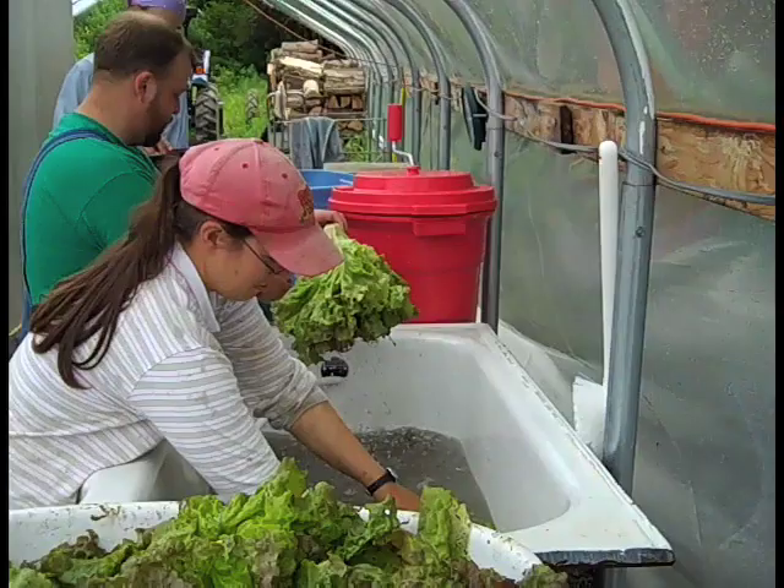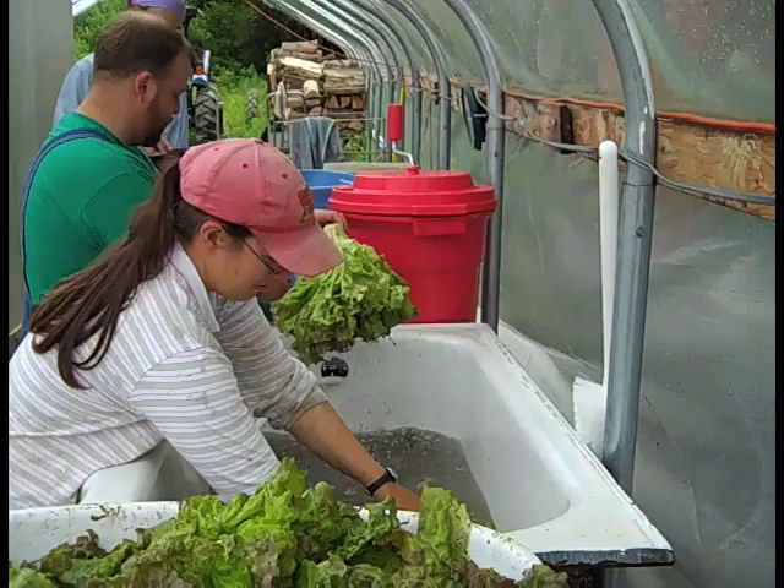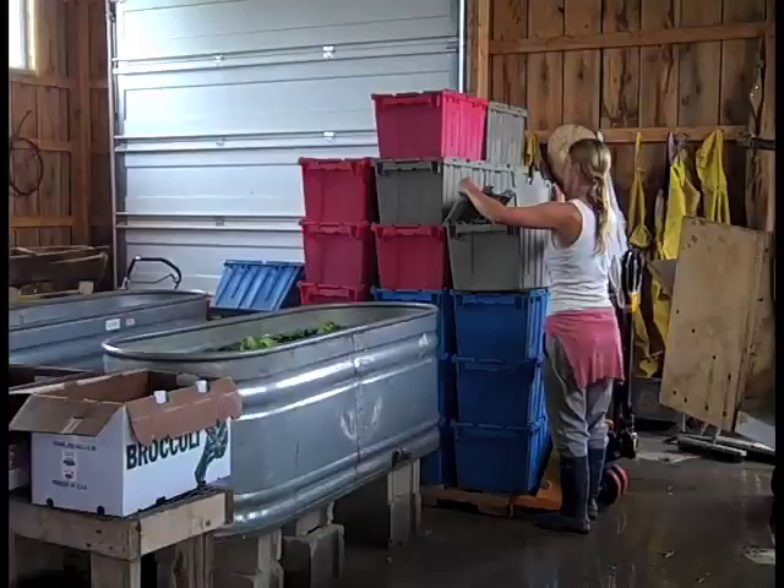Washing head greens: as with loose greens, head greens are often washed in dunk tubs with one to three rinses, and sold as rinsed with the suggestion that the customer wash at home.